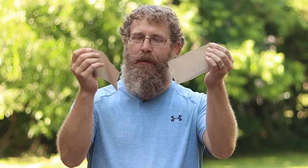Watch what happens when I try to tear this untreated piece of tent material. See how easy it was to tear that?